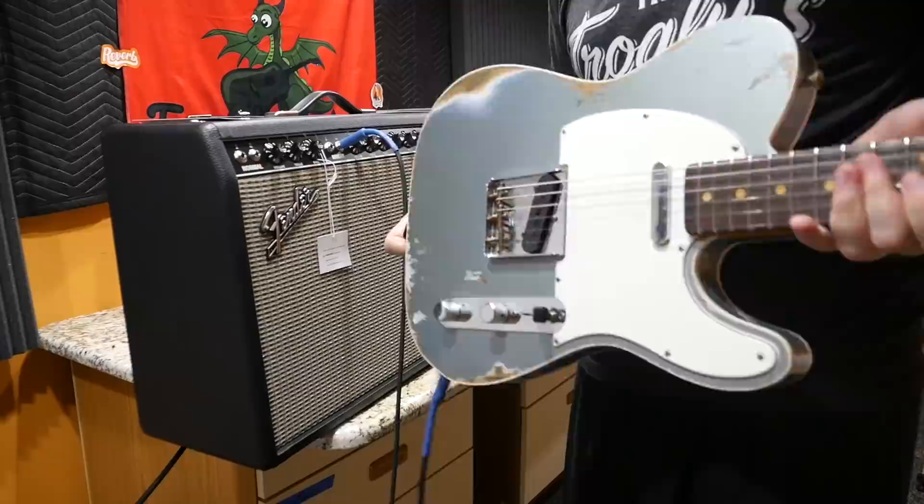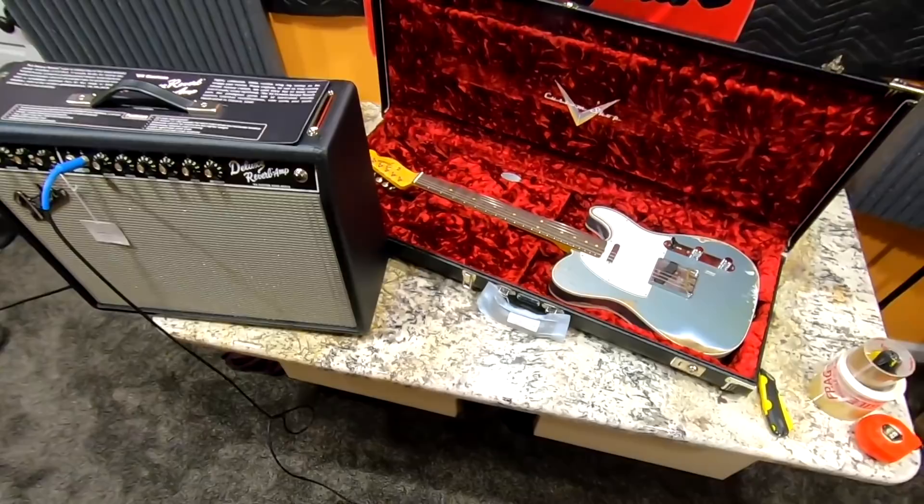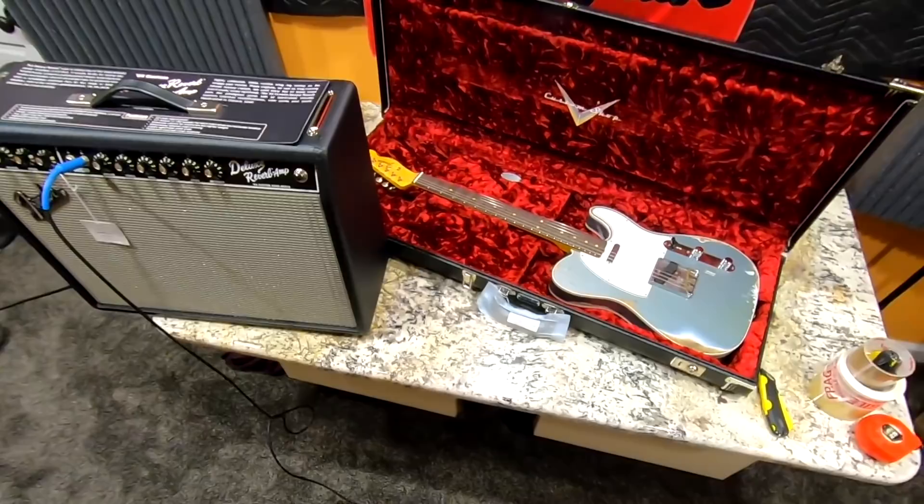Very cool. So troglodytes, I hope you enjoyed today's episode. We got some cool Fender electric guitars and amps, and a cool HP Standard. Unfortunately these won't be sticking around long enough for a full review and demo, but that's all right — they just need to get to their new homes. Don't forget to like, comment, and subscribe, and we'll catch you tomorrow on the next episode. Take care.